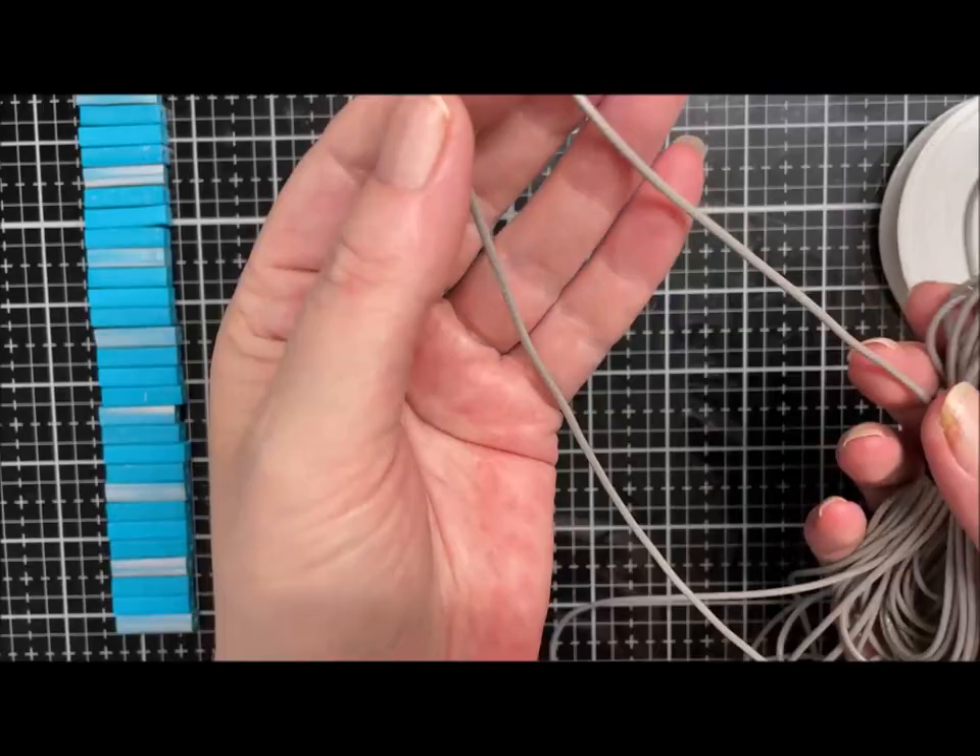So I've made a matching button as well — this is just a plain metal button with a shank. And of course I'm going to use my board again, because I just find it easier. If you haven't got a board, just tape your cord down to your work surface — it just helps if your cords are a little bit taut.